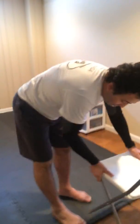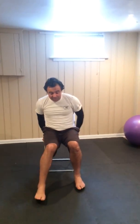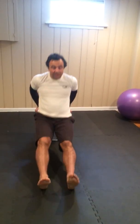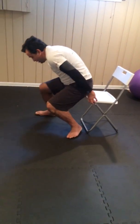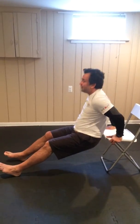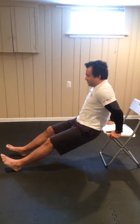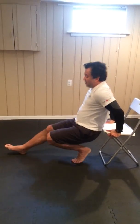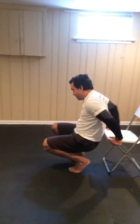Bench dips — same thing, use the chair. Everyone should have a chair. Go down as low as you can, go down. Feel the burn.